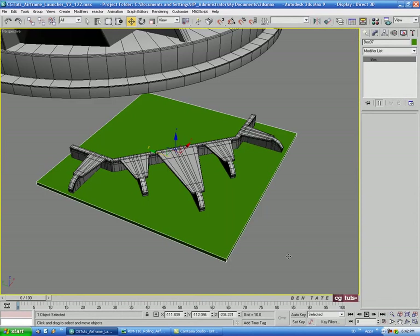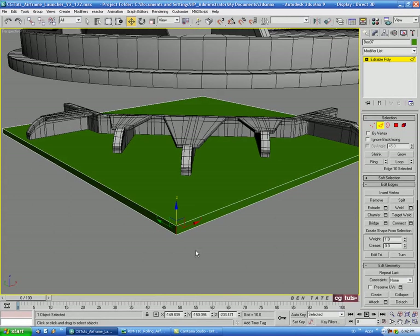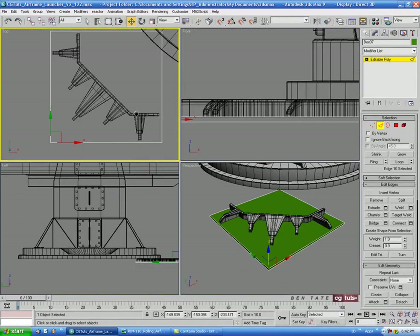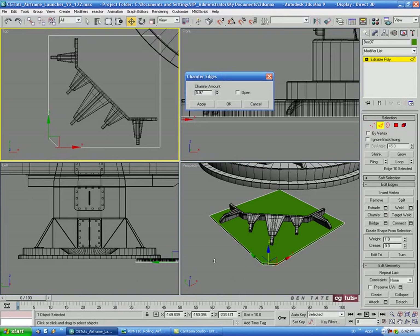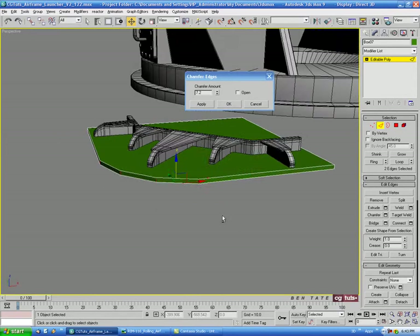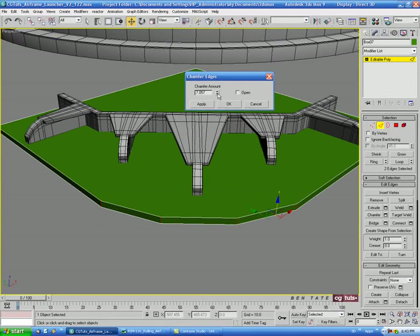Let's convert this to editable poly. In edge mode, we'll select the outside corner edge and do a Chamfer — going up pretty high on this one. Let's do maybe 20 on the first pass and hit Apply, then bring it down to about 7 on the second one and Apply.